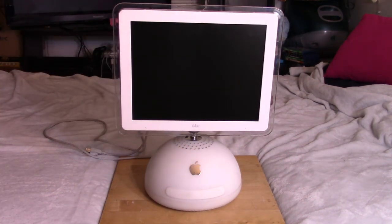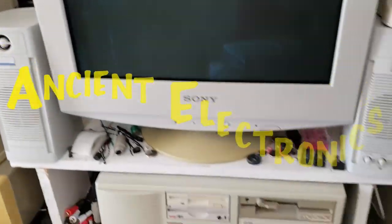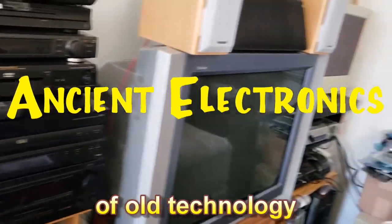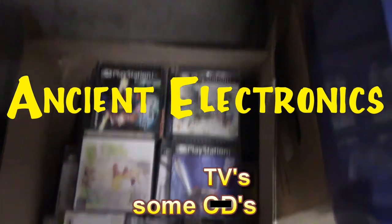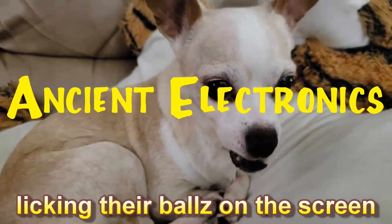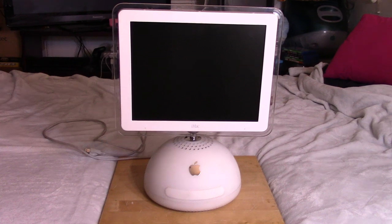Today's video will be looking at the G4 iMac. I'm expecting this to be a relatively short video, probably under 25 or 35 minutes, but we'll see.